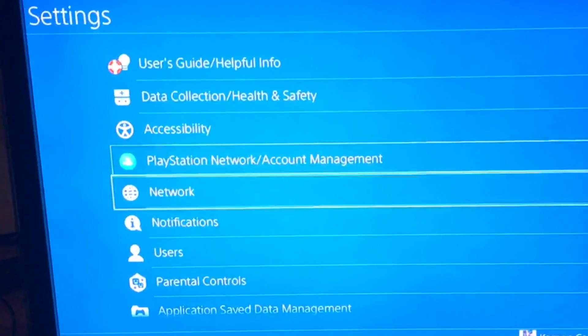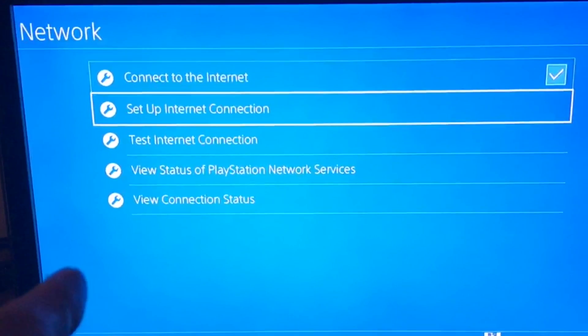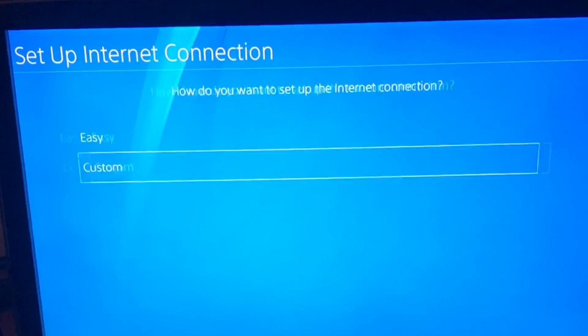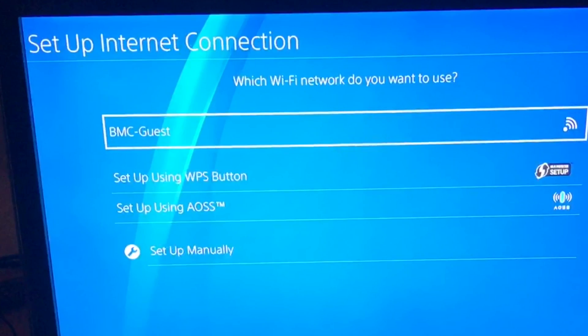Eventually we found out how to cure the problem. First of all, get the PS4 to recognise that there is a router. From the home page go to Settings, drop down to Network, Set Up Internet Connection, Use WiFi, then Custom — and it will pop up with the routers it's found.